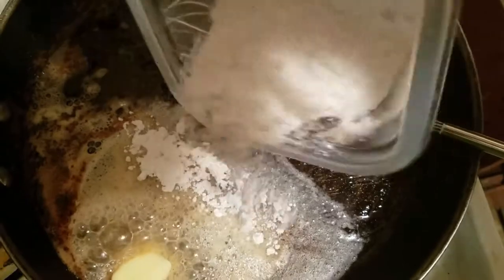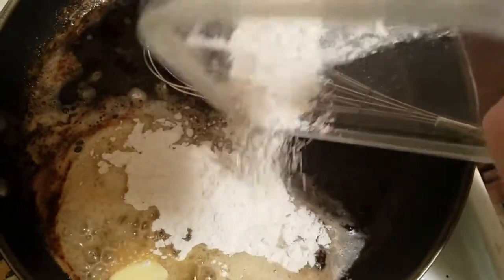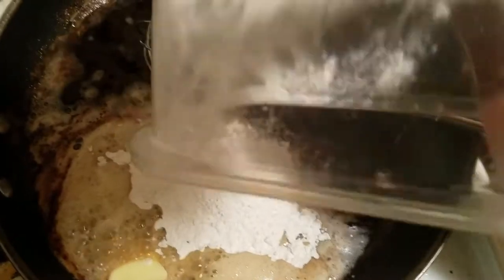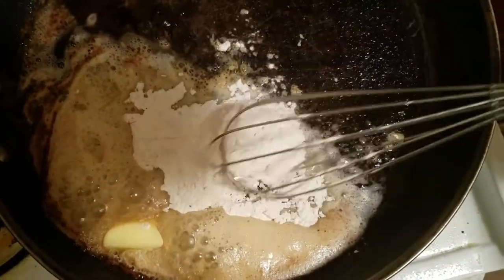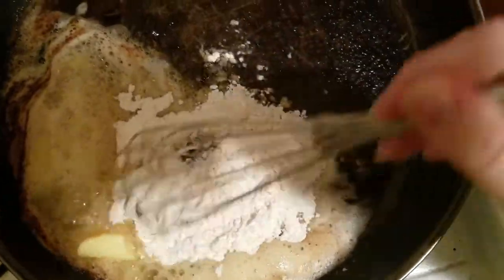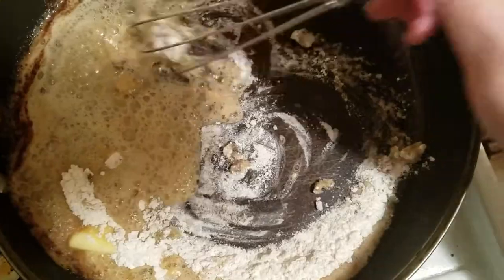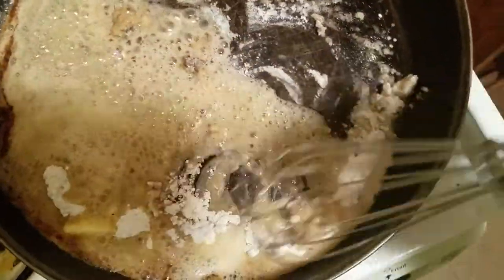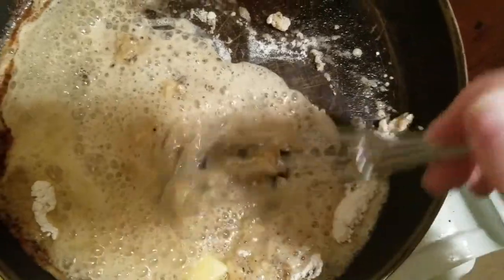I have two or three tablespoons of butter and here's my flour — this is a fresh batch of flour, not the flour I used for coating. We clean around here! Making our mixture: flour, chicken stock, butter, milk, salt, and black pepper.